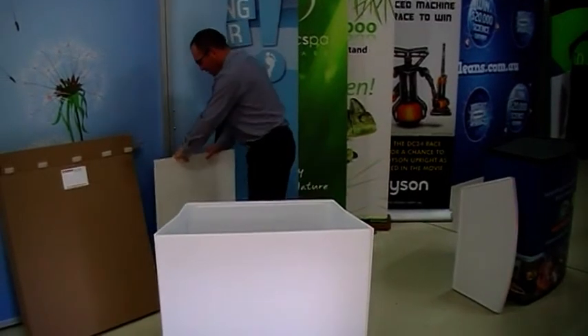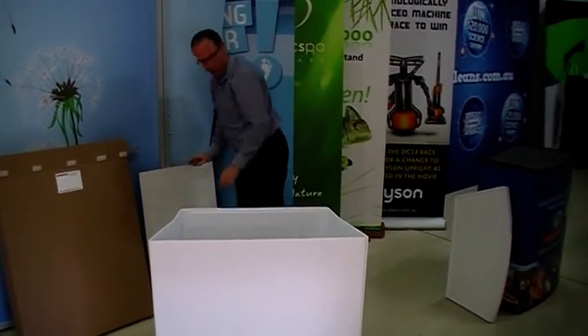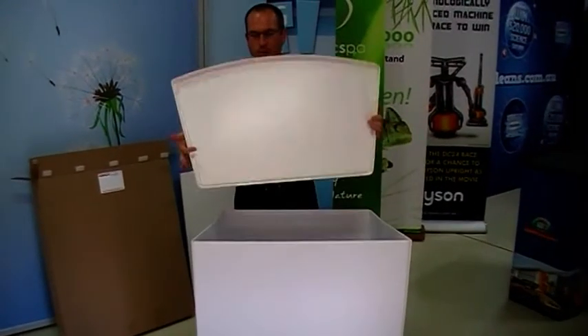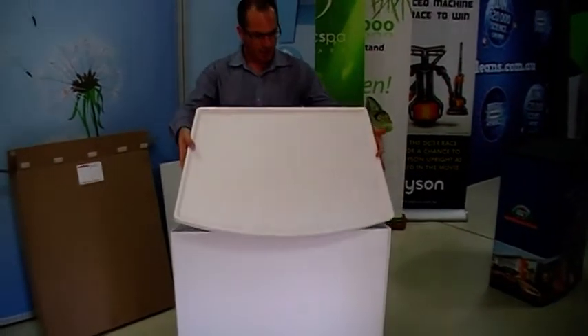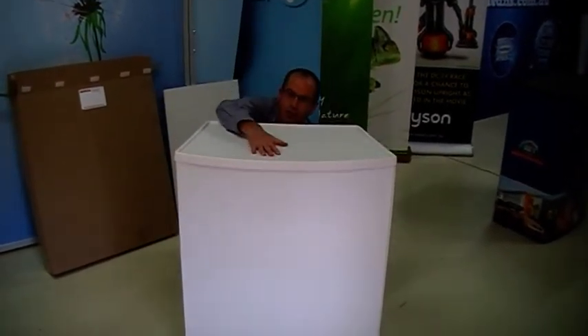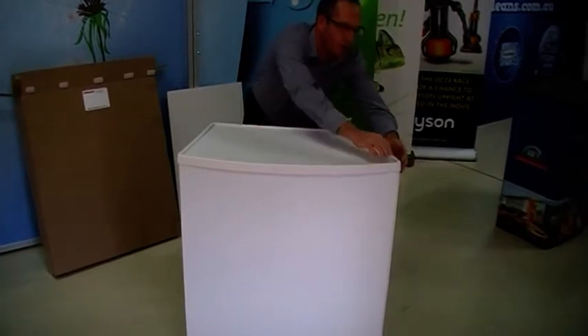The one I'm going to put on for this particular table is the Superlite style — it's a different type of material. It's a thermo-formed top, so it's lighter. You just position that like that, then go around and make sure that it's locked neatly into place around all the edges.